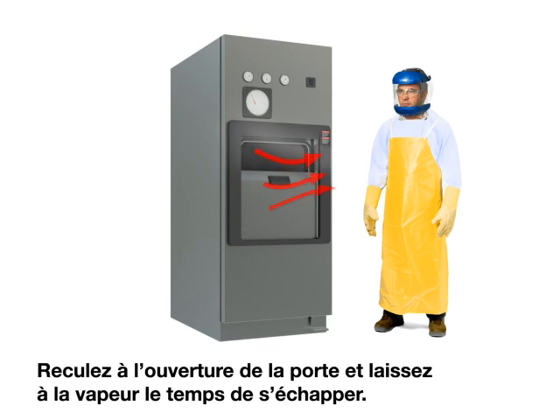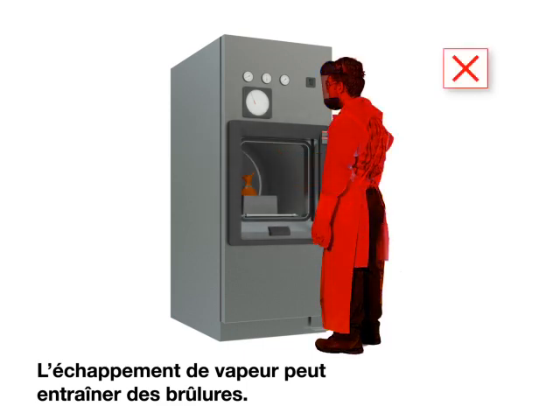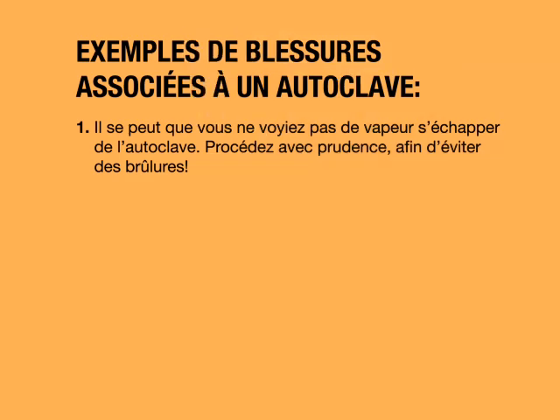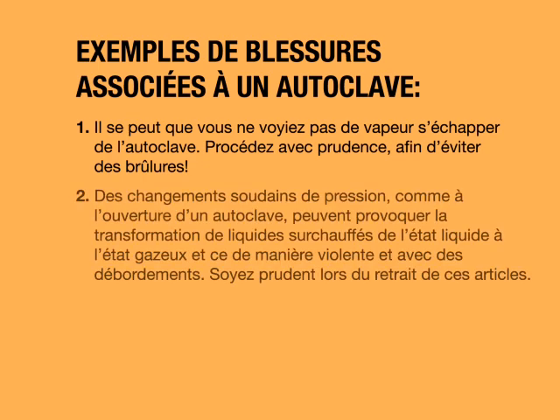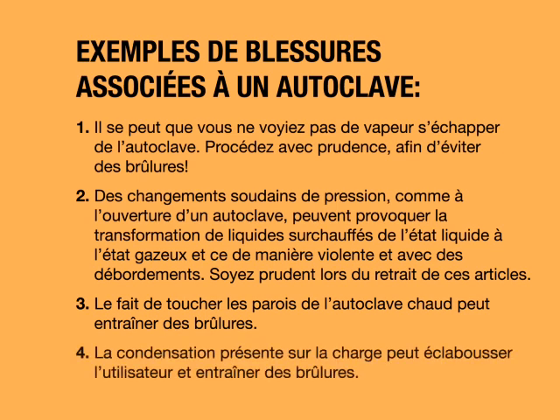Stand back when the door opens and allow time for steam to escape — escaping steam can cause burns. You may not be able to see steam escaping from the autoclave, so use caution to avoid burns. Sudden changes in pressure, such as opening the autoclave, may cause superheated liquids to change from a liquid to a gas violently and boil over. Use caution when removing these items. Touching the sides of the hot autoclave may cause a burn. Condensation on the load may splash the user and cause a burn.